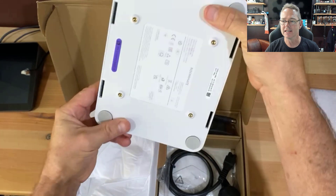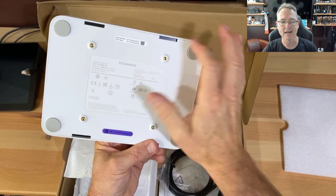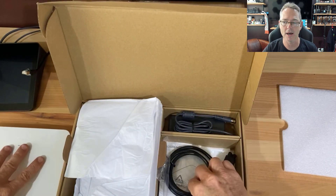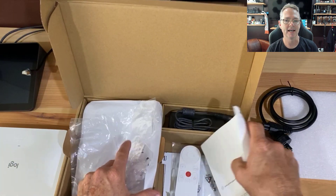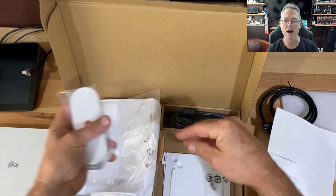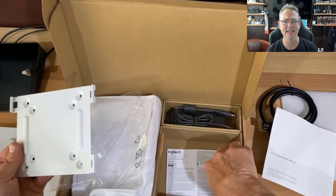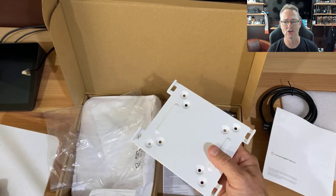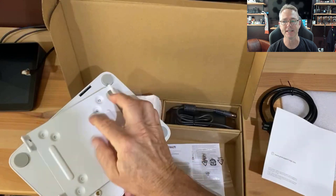Everything you need to make this little guy tick. We've got some screw sockets for the mounting bracket. Digging in the box, there's a Mickey Mouse power connector, our remote — standard with all the Logi units like the Rally Bar and Rally Bar Mini — and here's our mounting plate. I like how the mounting plate is white, a nice little attention to detail so it's not so obvious and in your face the way many black plates are these days.